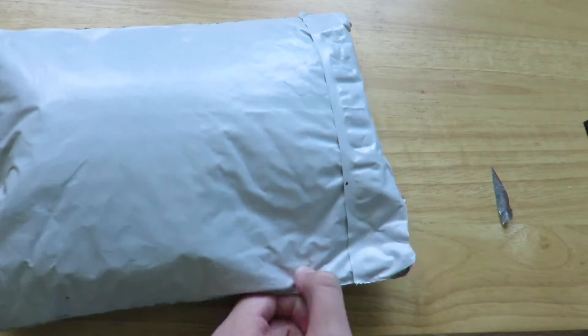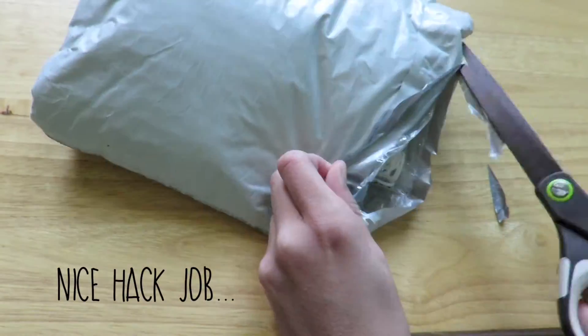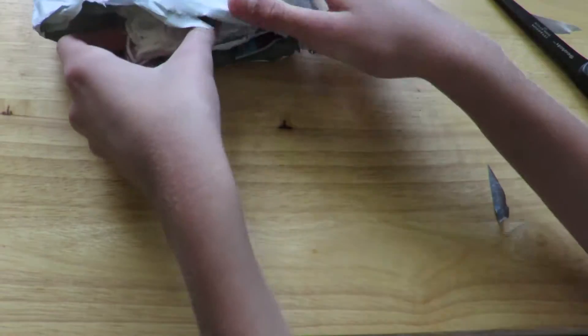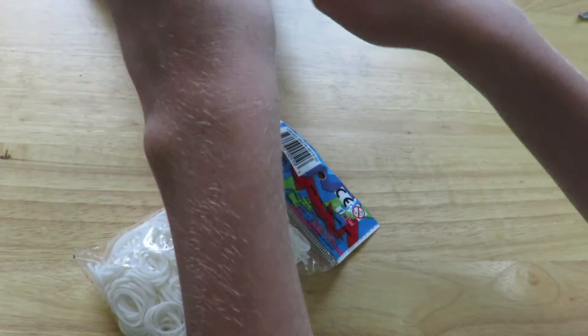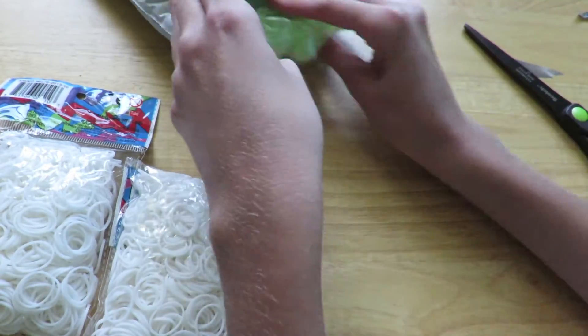So the first thing I got was a pack of white bands, and I got two packs of white, so there are those two.